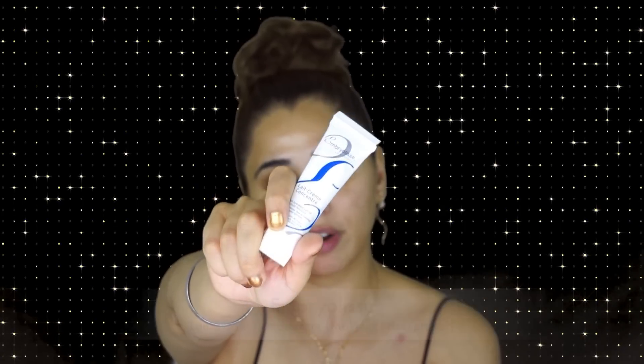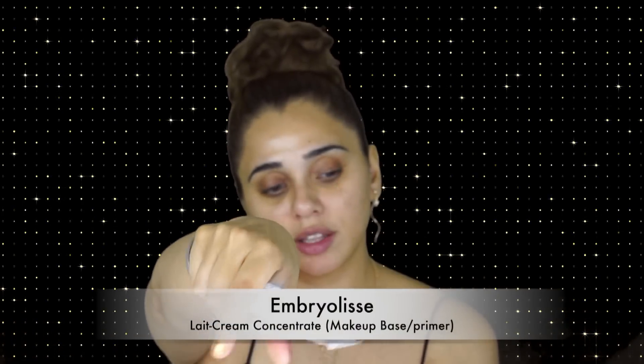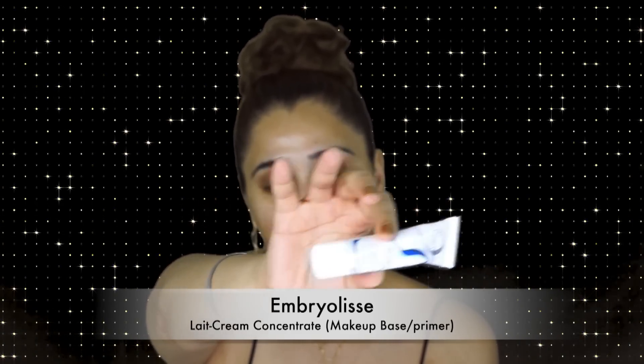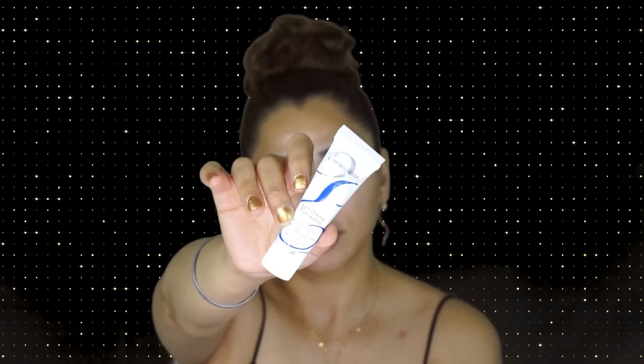This moisturizer is sponsored by Look Fantastic — it's a very well-known cream in the makeup world and a very good moisturizer, so do check it out. I'm going to write down all the products from Look Fantastic on screen so you can see exactly what each product is. So this is the cream I'm going to use and I'm going to apply it now.